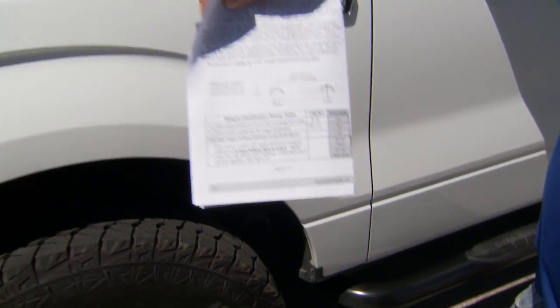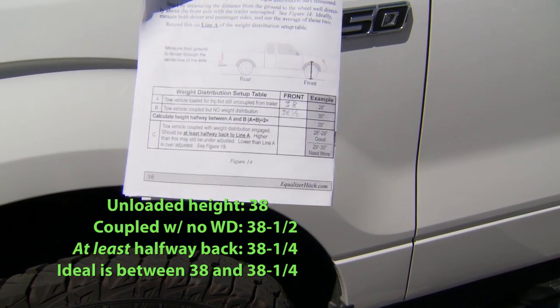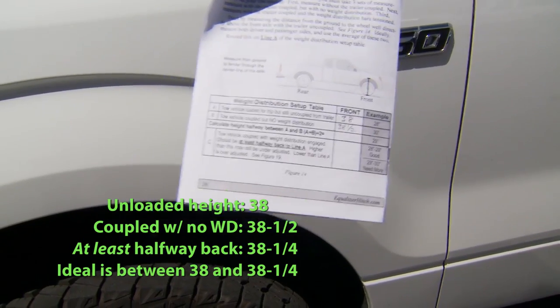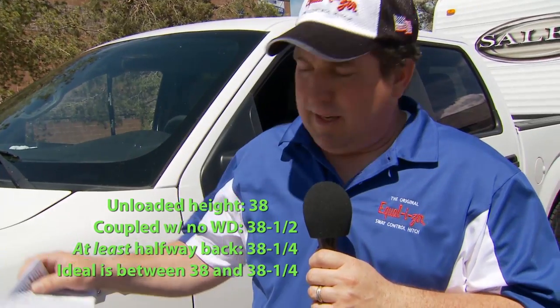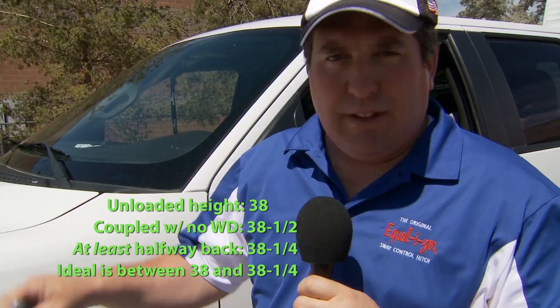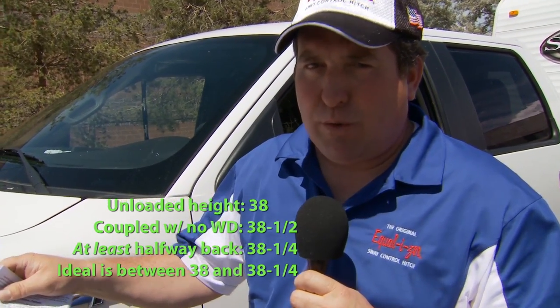Now we're going to use the weight distribution setup table. We've marked Line A — that was our unloaded vehicle height of 38 inches at the front fender — and now with the weight on there it's coming up to 38 and a half inches. So ideally, what we're looking for with correct weight distribution is to get at least halfway back, so we need to get back to 38 and a quarter, and even lower down to 38 is good. We want at least halfway back, which would be 38 and a quarter. So now we're going to put our weight distribution bars — the spring arms — on, and we'll put the weight distribution back into the vehicle and see how that affects us.